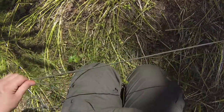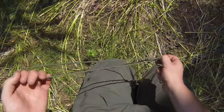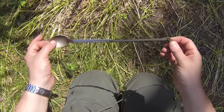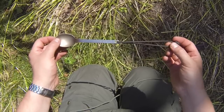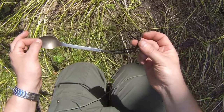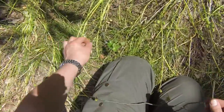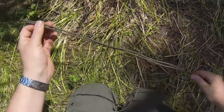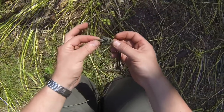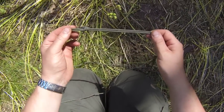You might want to create a simple fixed loop for a lanyard — for example, on something like this spoon here. You can see I've got a little lanyard that allows me to hang it up on a tree or branch so it's not kicking around on the ground or getting lost. That's just tied off with an overhand loop at the end. So we bring the two ends of the cord together and tie an overhand knot in the end — and there's our fixed lanyard, just like on the spoon. Very simple.